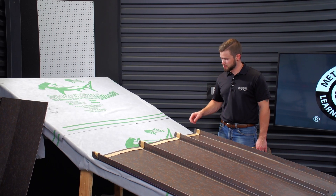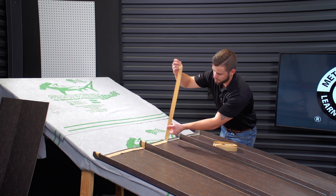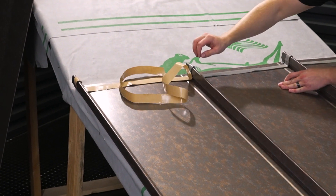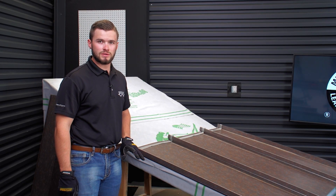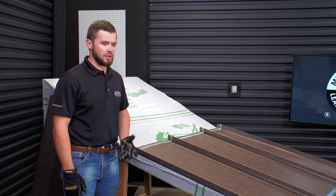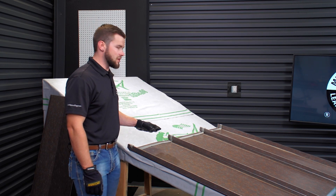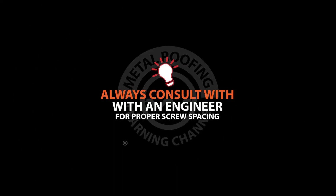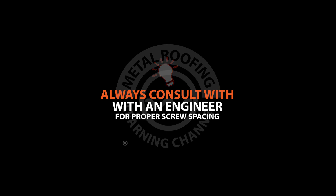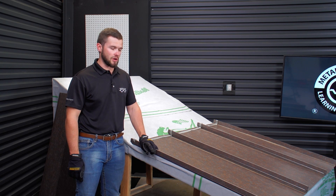Now that we have our mastic set and everything is pressed down tight, we're going to go through and remove the liner. Now that this process is complete, we're ready to start installing our Z-Closure. We're just going to be using an impact or a drill with pancake screws. The amount of fasteners you put in the Z-Closure is completely based off of your architectural plans. Always consult with an engineer to find the proper screw spacing for your project, especially on the Z-Closure, because pretty much every job and every area is going to be a little bit different.